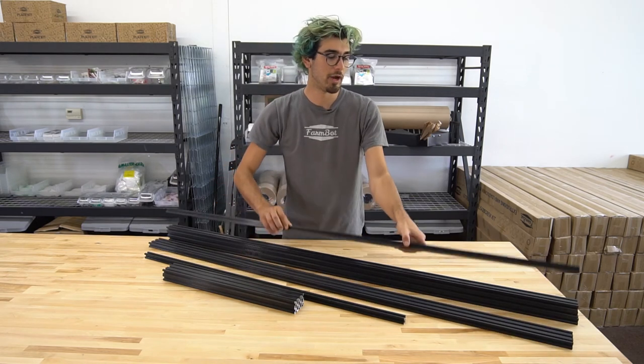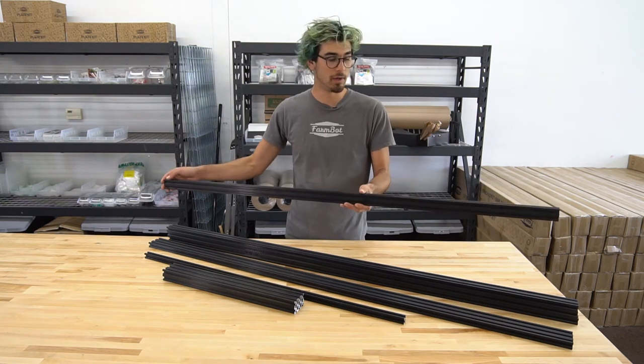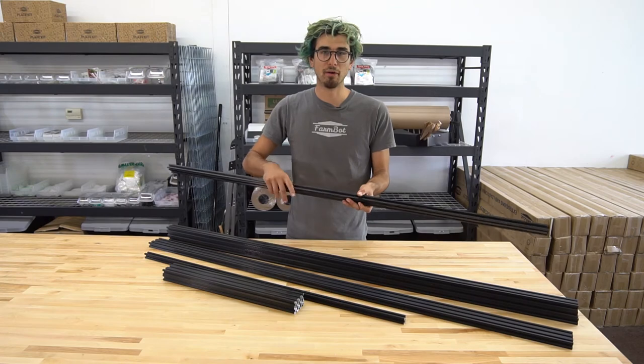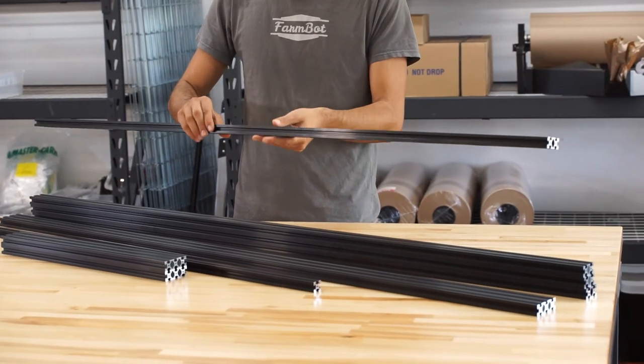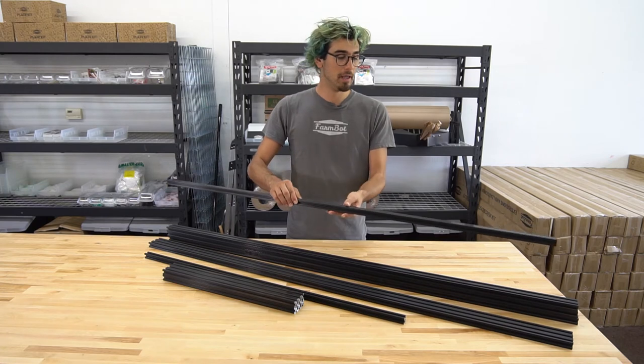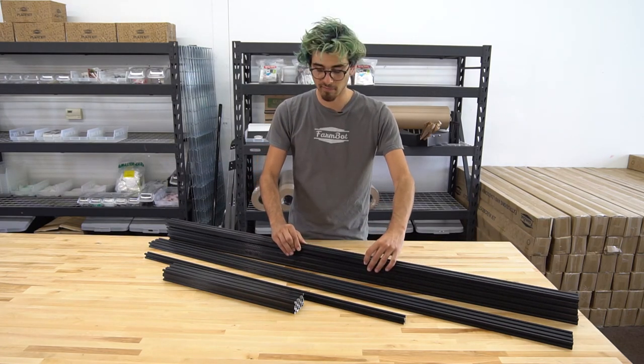These are the track extrusions — the 20 by 40 millimeter size, each 1.5 meters long, and there are four of them in a kit. There are two tracks in a FarmBot, the left and right side, with two extrusions per track, giving a total length of three meters in the version 1.2 FarmBot Genesis kits.